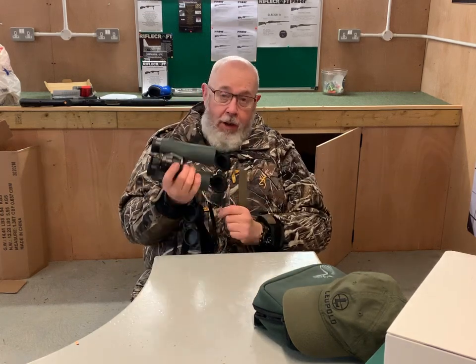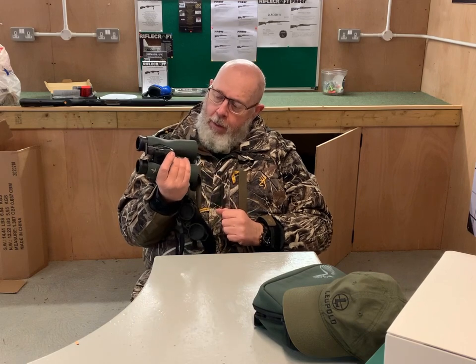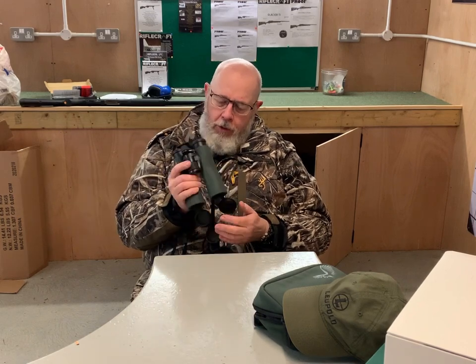I'm going to be taking these out when I'm hunting, comparing them to my EL 10x42s, and then doing a more in-depth test — low light, this sort of thing.